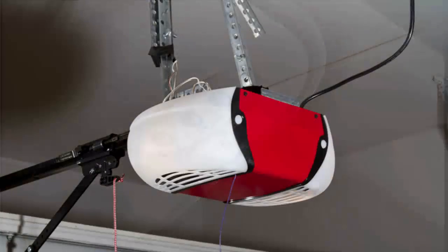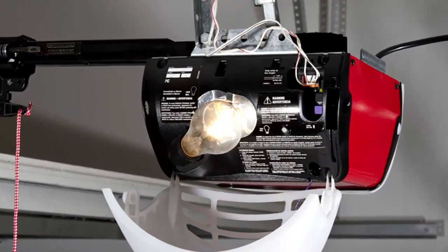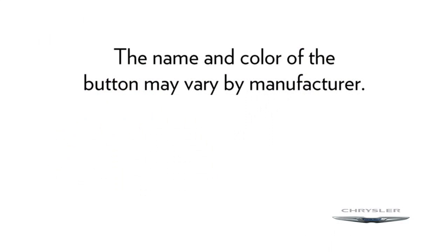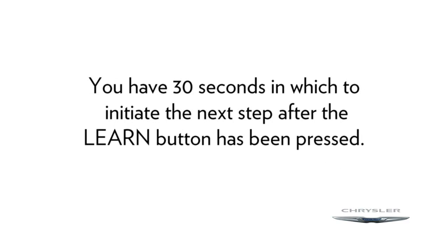At the garage door opener motor in the garage, locate the learn or training button. It can usually be found where the hanging antenna wire is attached to the garage door opener motor. The name and color of the button may vary by manufacturer. It is not the button normally used to open and close the door. You will have 30 seconds to initiate the next step after the learn button has been pushed, so this might work better as a two-person job.